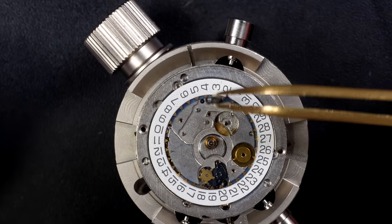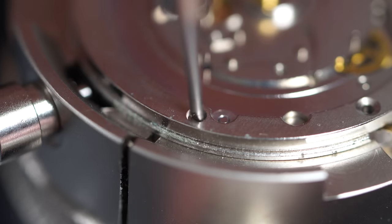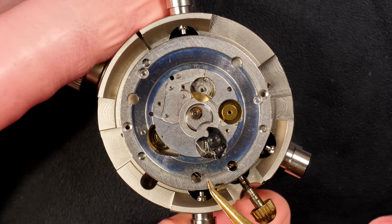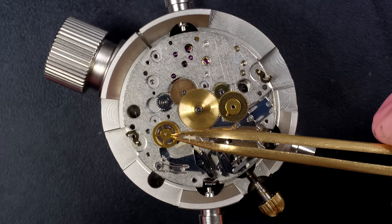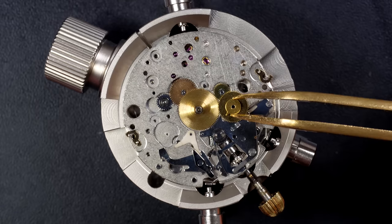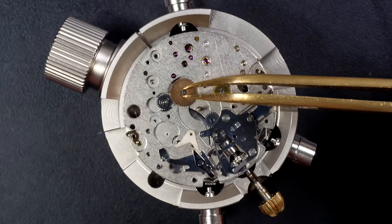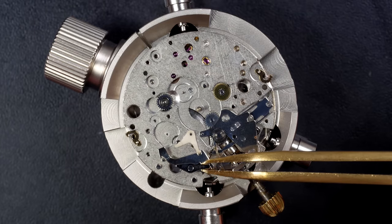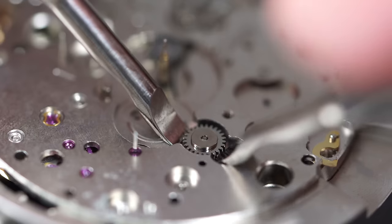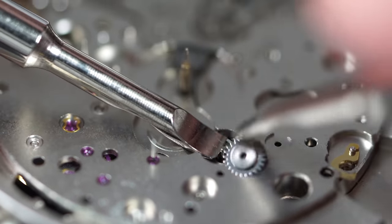You see this spring is holding two parts at the same time - the date jumper. I'm removing the date ring. We have this huge plate on top holding all the parts. I can remove it now that I've removed the three little screws. On this side you start to see some chronograph parts - this was our wheel from the chronograph. We also have the hour wheel, minute wheel, and I'll remove the cannon pinion. That's parts from the chronograph, and this wheel which is friction-mounted.